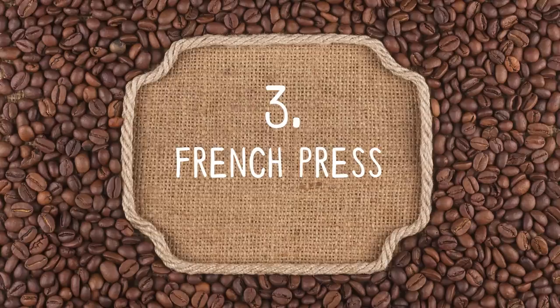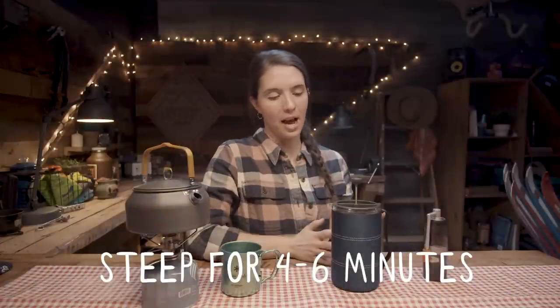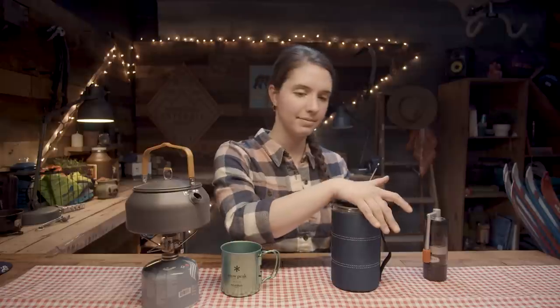Next up is French press. French press coffee is pretty self-explanatory. The best thing about it is that it'd be easy to make multiple cups of coffee. That said, it's way too big for backpacking. About two tablespoons of ground coffee for a singular eight-ounce cup. Coffee has been steeping for four minutes — going ahead and pressing this. It's great, it's coffee, it was fairly easy. Would I take it backpacking? Absolutely not. Would I take it car camping? Probably not if I had a pour over option. That's French press.